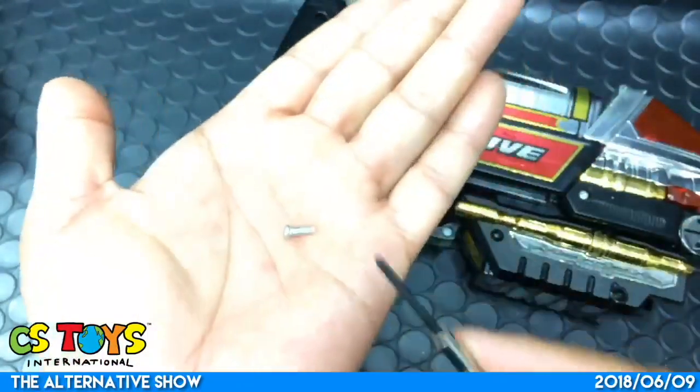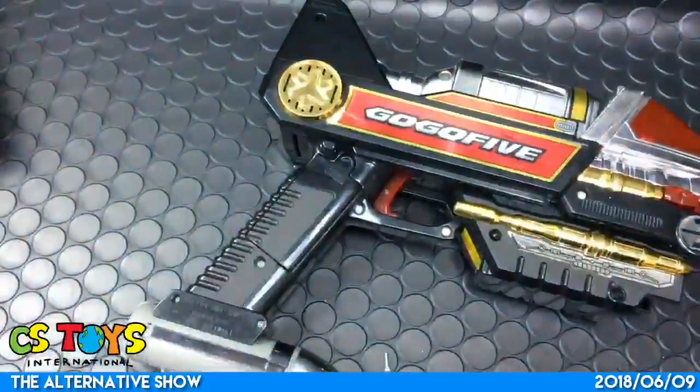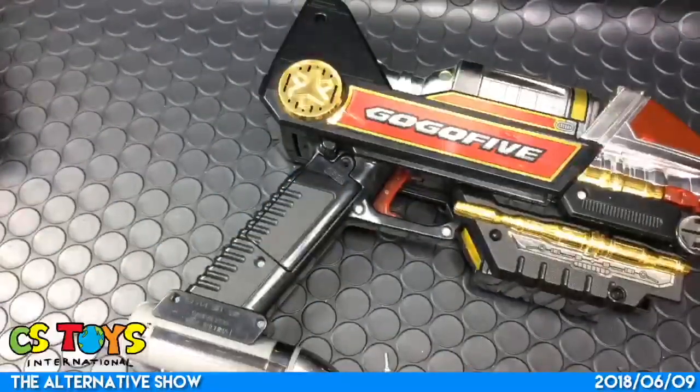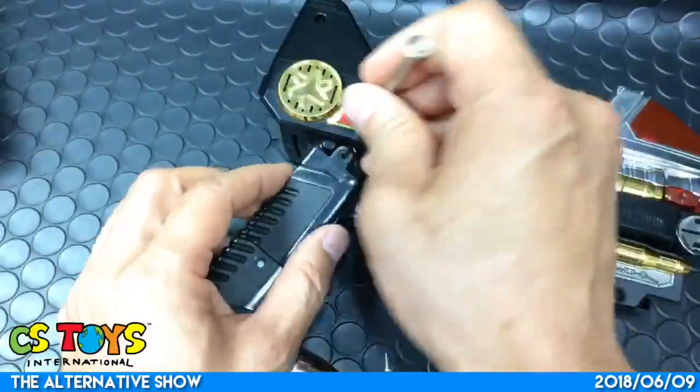The screw came off, and because the toy is about 20 years old, the cover still has not been removed. Let me just open it - there you go.